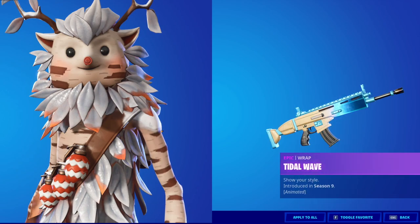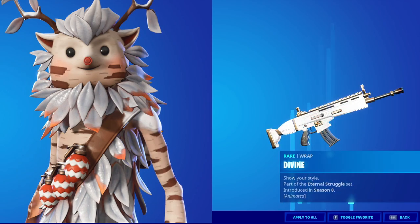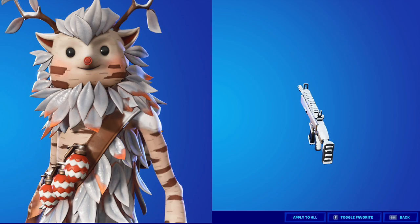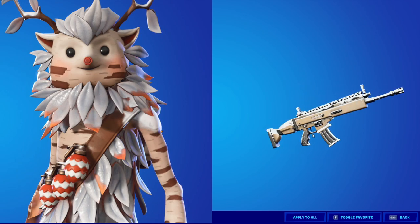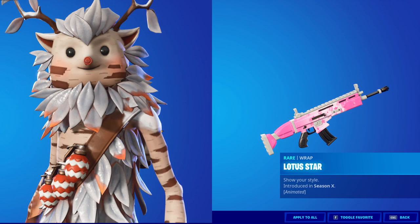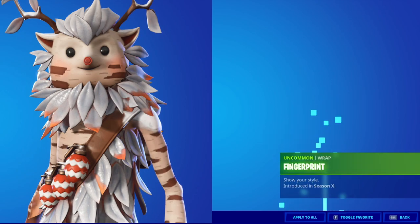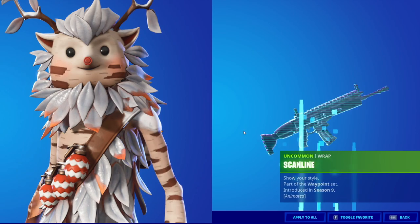Last but not least we got the weapon wraps that I think look dope on the skin. First up we got starshine, tidal wave, array, divine — gonna look amazing. We got enigma, falling snow — another dope wrap, highly underrated, it doesn't look like it has a lot of effect but it actually does. We got loaded star, octo, tendrils, zero point, fingerprint, and last but not least skin line.